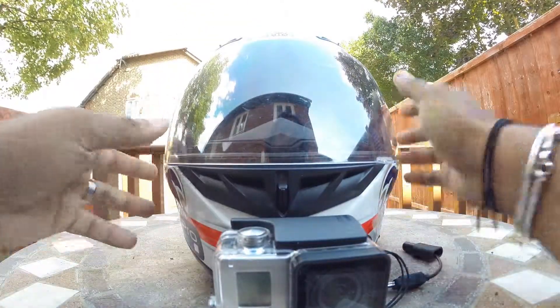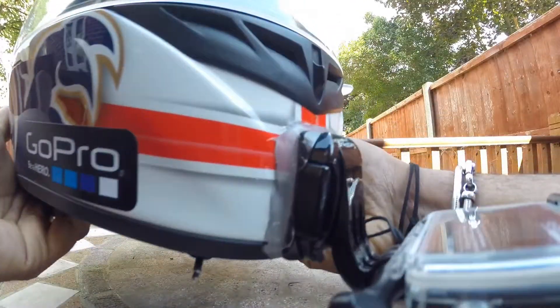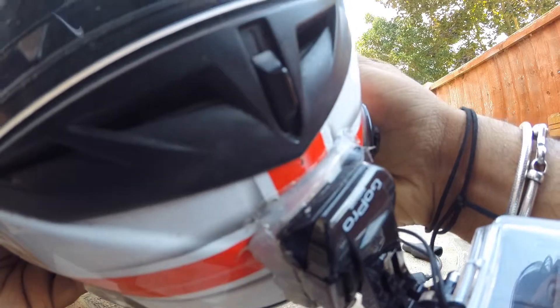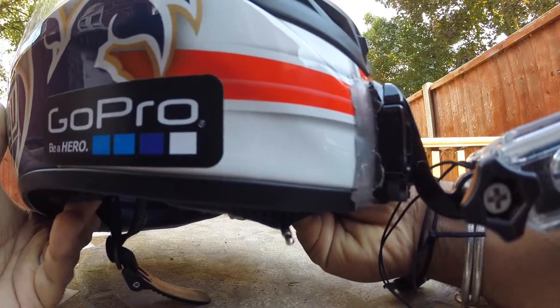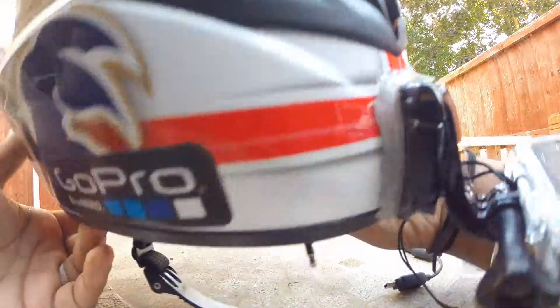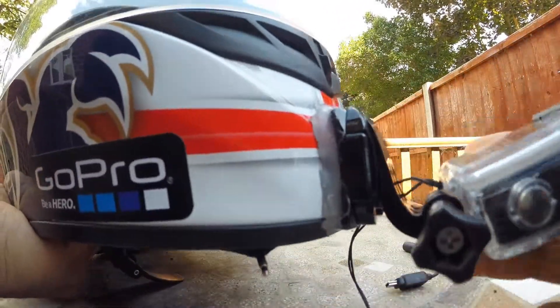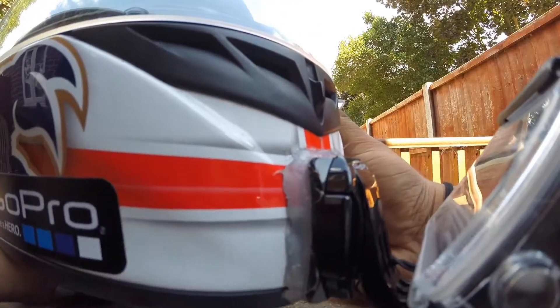The GoPro is mounted on my helmet with a J-mount. What I've done is I've used a curved sticky mount to mount it on my helmet. Because this helmet has got a lot of curves and edges going on, it wasn't really flushed with the helmet anyway. So it's a bit of an untidy thing going on there if you can see. But I've used a hot glue gun to just stick it.